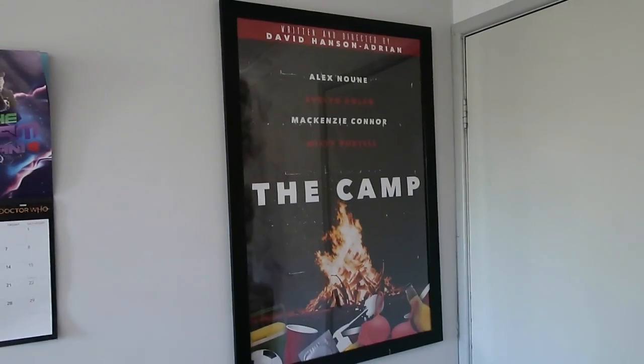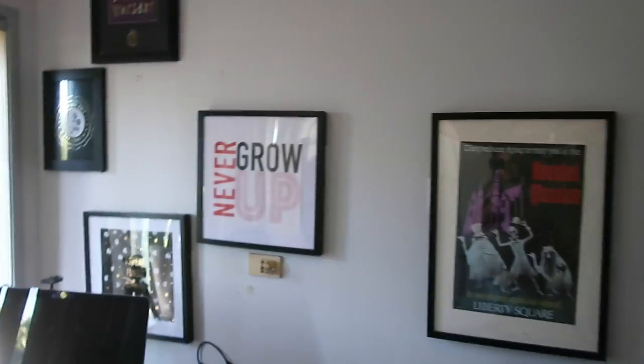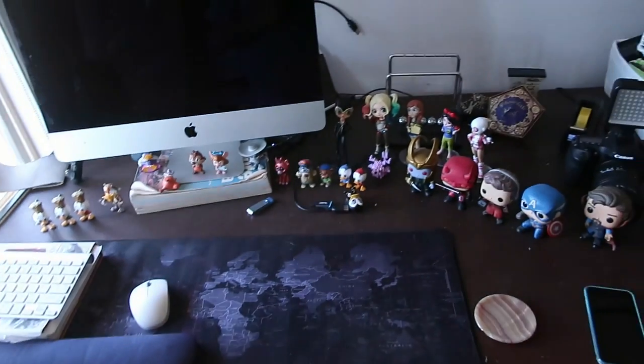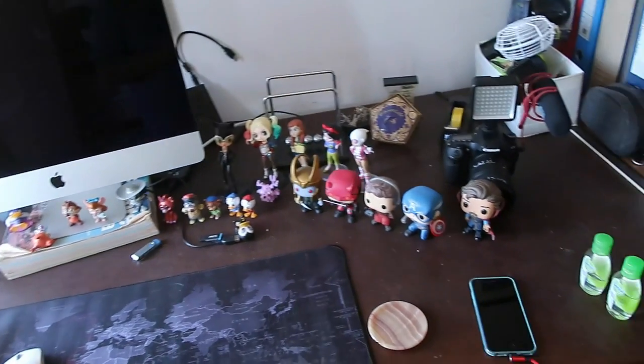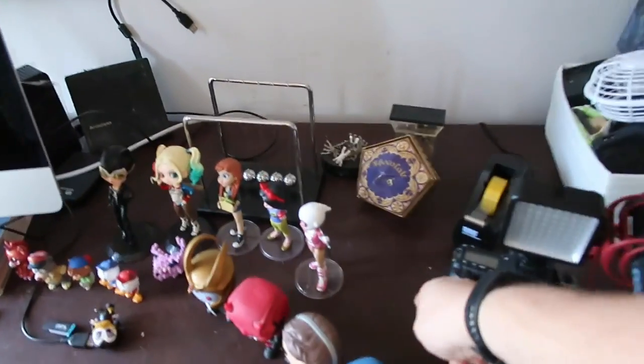First off, we've got a poster from one of the films I made, a calendar, some Disney posters, my desk set up there, a little display of things, my camera — and usually that's where this camera would sit. Got the chair you guys just watched me build, a little screen here. If you guys have been watching my playthrough of Sims 4 Vampires — if not, links down below — that's on my second channel.